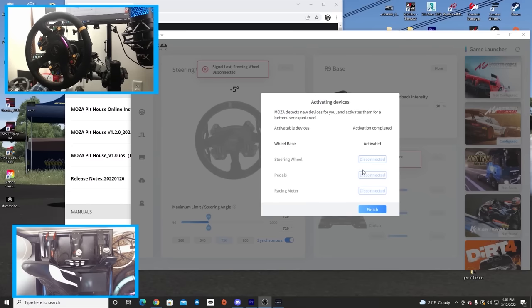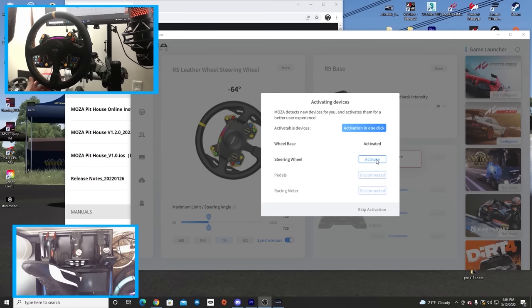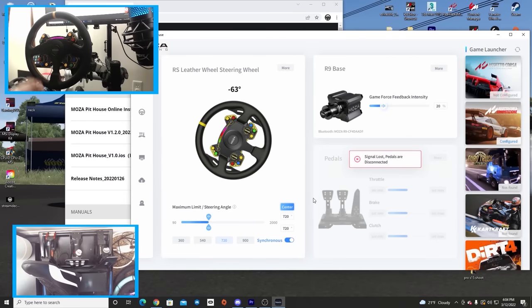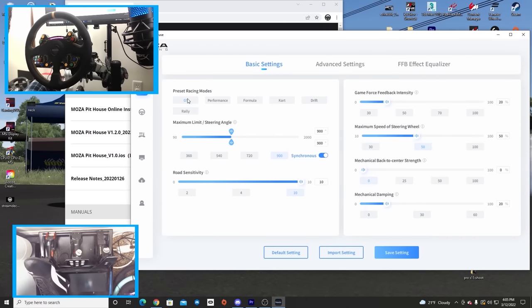Initial setup of the wheel was so simple. Pulling up the Moza app on my computer, turning the wheel on, it recognized the wheel right away. Plugging the steering wheel in, it recognized it right away. It was as simple as turning my wheel to center, clicking the center button, and it was set up and ready to go. In the software, Moza has some presets for GT, drift, kart, and formula. Those were very good starting points for force feedback — you didn't have to go searching the internet. Those just worked.